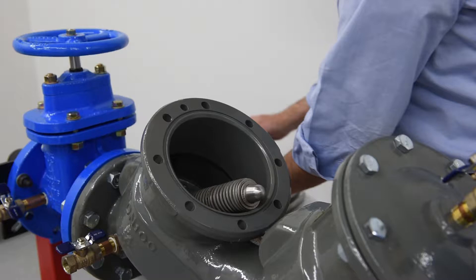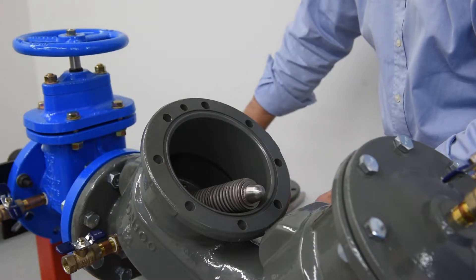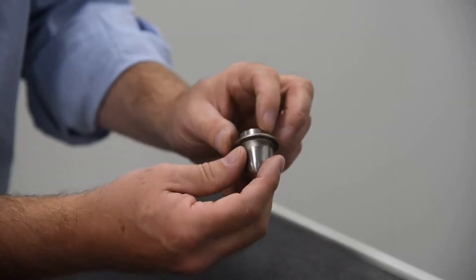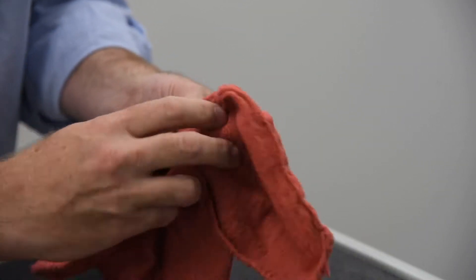During regular maintenance, the entirety of the check module does not need to be removed from the valve body for service. Instead, we will uninstall and inspect individual check components. Remove the pivot bearing from the upper spring retainer of the spring module, and inspect for wear and tear, replacing if necessary.